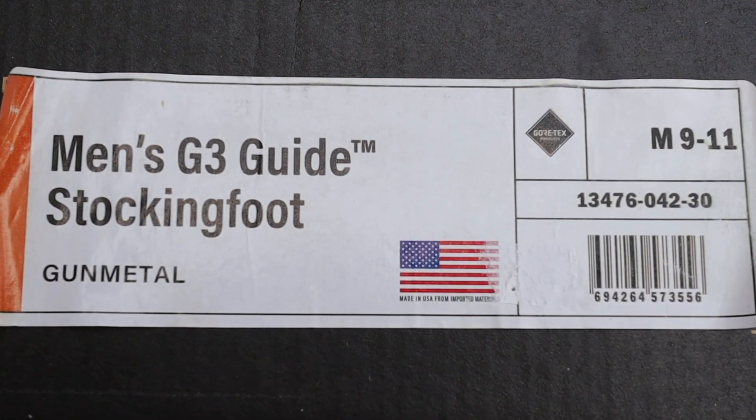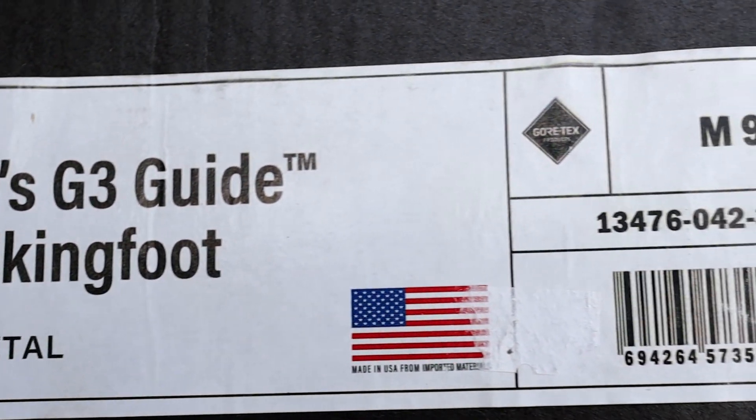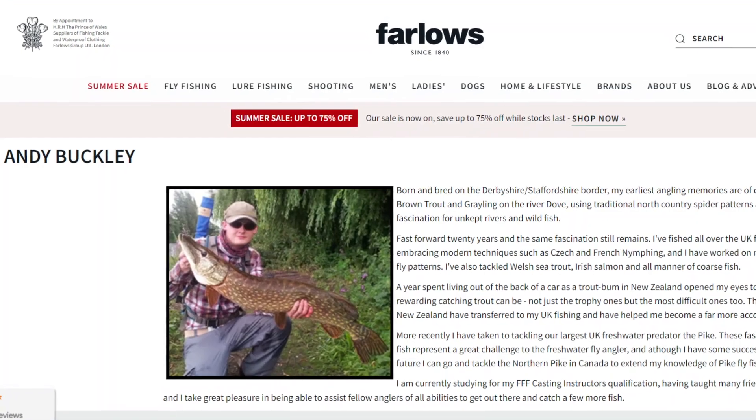The Simms G3 chest wader is one of those products that almost doesn't need a review. Everyone knows what the Simms G3 is about — it's one of the world's most popular chest waders, made in the States, made out of Gore-Tex, with all the good stuff you associate with Simms over in Bozeman, Montana. But there was one thing about these in particular that really caught my eye. I worked at Farlows and Sportfish for nearly three to four years and sold a lot of Simms Gore-Tex waders, so I'm pretty familiar with the brand. What caught my eye was the new fabric: Gore-Tex Pro.